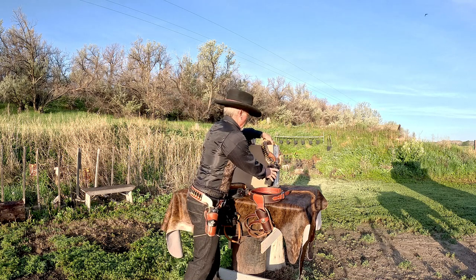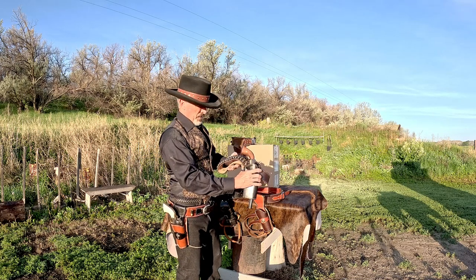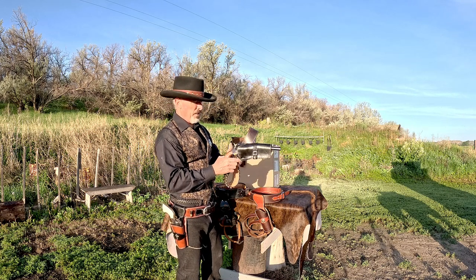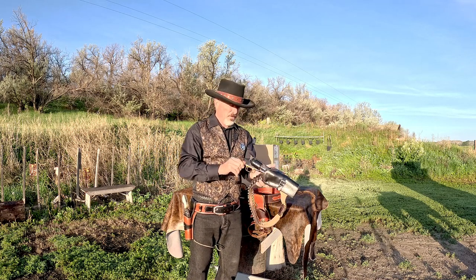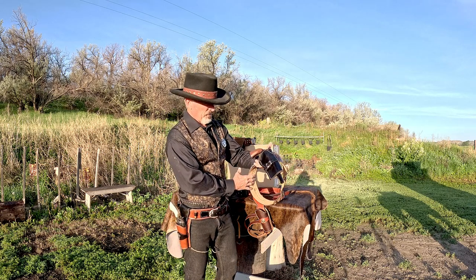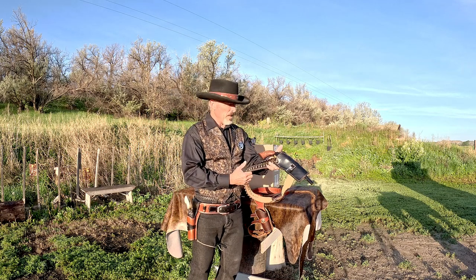The second holster — my daughter made this, and I've only worn it in one video. It's a copy; she tried to copy Angel Eyes' rig in The Good, the Bad and the Ugly, and this is her 1858 revolver in there, like in the movie. I think she did a great job at it. Again, it's not a fast draw holster — you can do maybe a one-second draw with this.